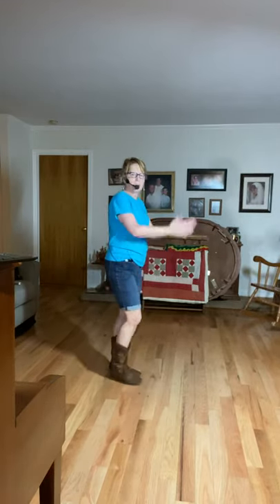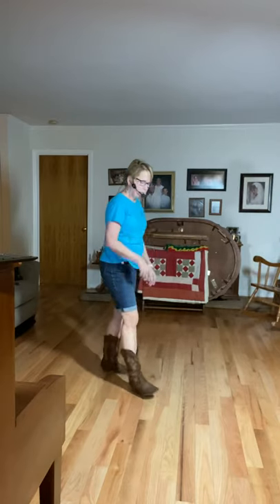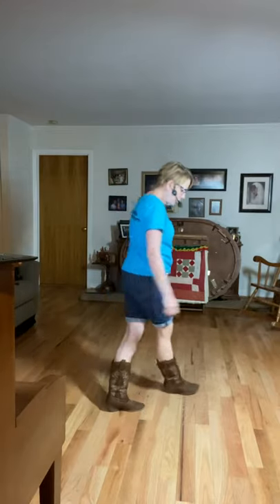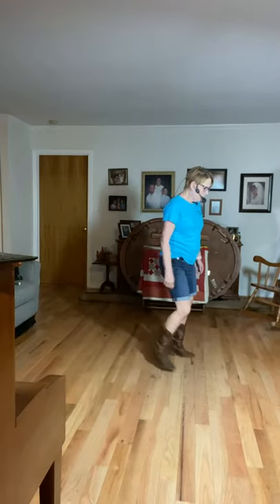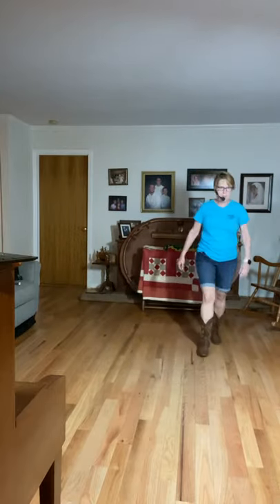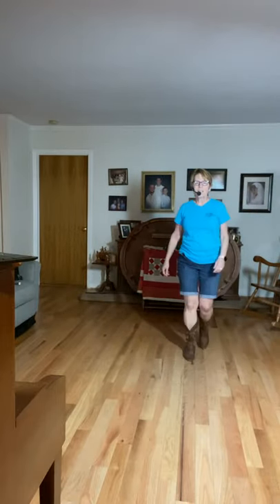It just depends on what your group wants to do. Some people prefer to just keep it straight the whole way. Let me take the second half one more time, then I'll do it with music. Hop, two, step, step, sailor, sailor. Step, touch, step, step, rock, and coaster.